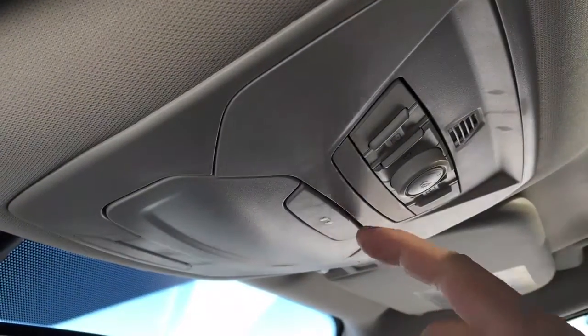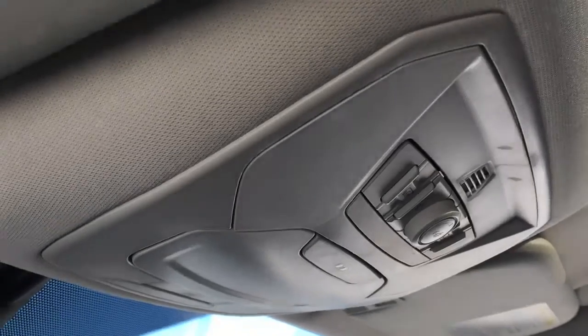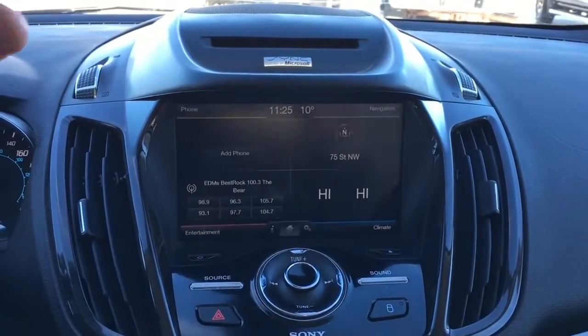Up top, from back to front, there's a twin panel moonroof. In the overhead console we have storage for glasses, interior lighting controls, as well as controls for the moonroof. In the driver visor there's a universal garage door opener.